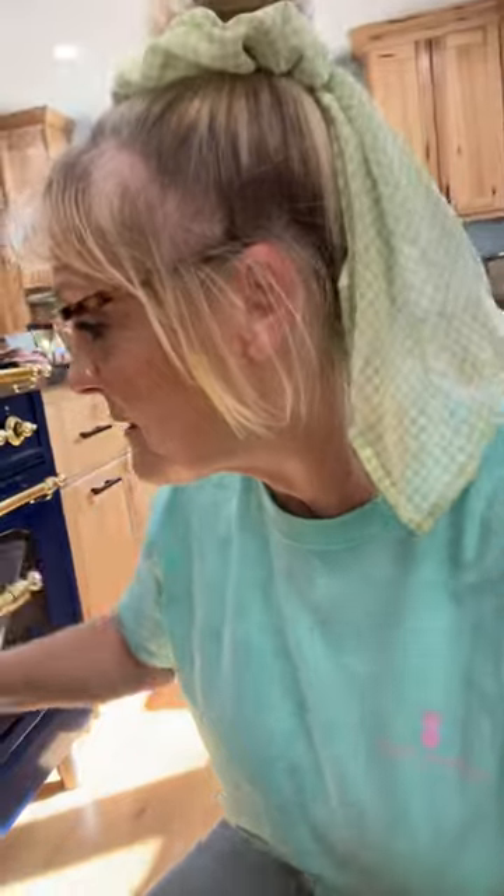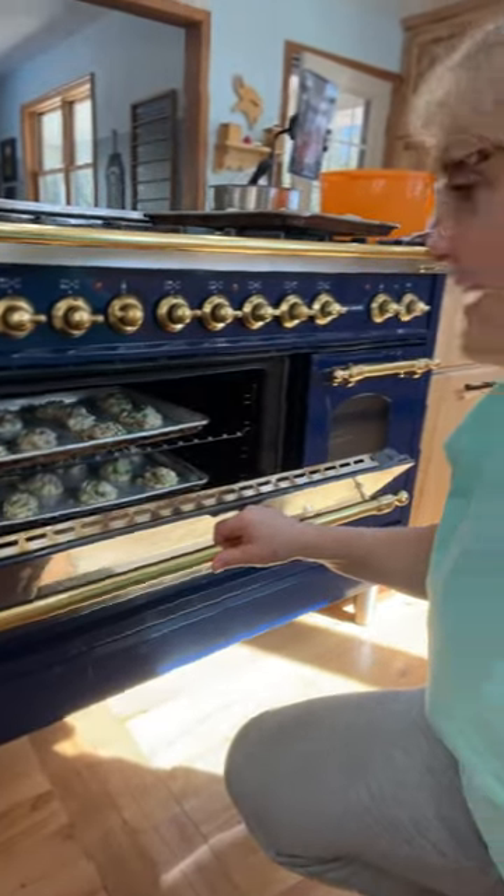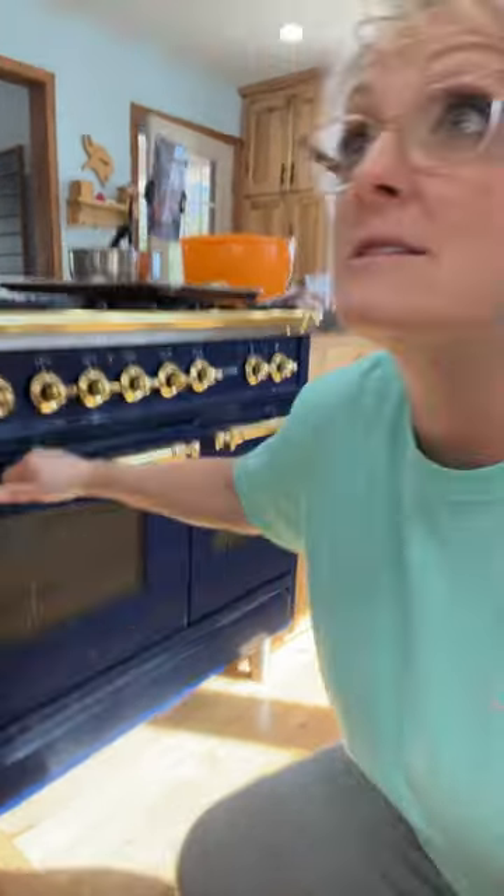Let's check our cookies here — I'm going to walk you guys with me. Oh, look at those! These are St. Patrick's Day cookies with Andy's Mint.